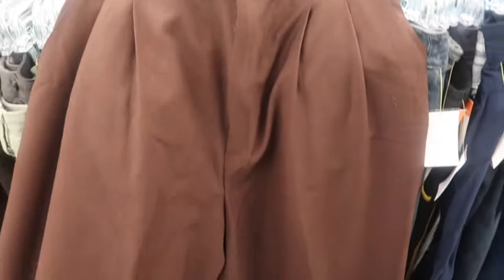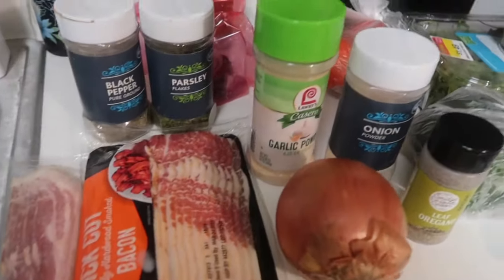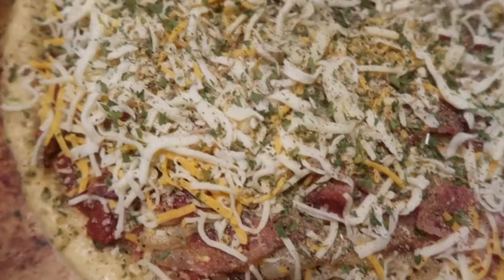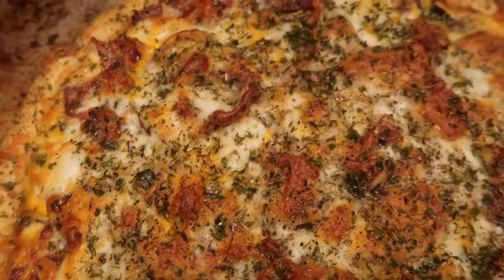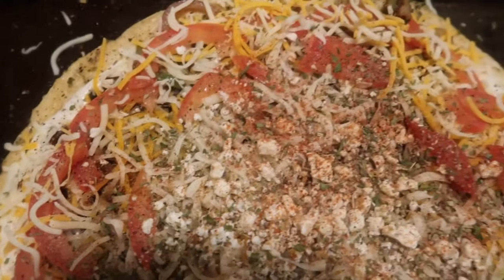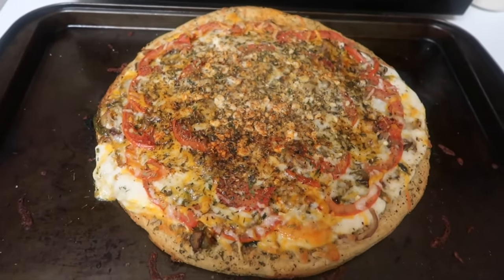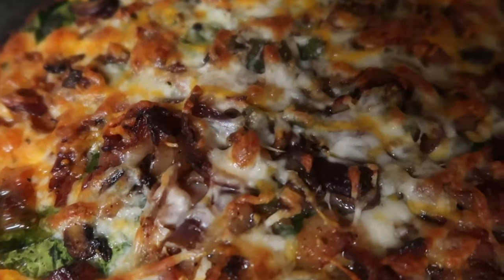We did a little bit of thrifting for some brown pants for an outfit, then went back and made personal pizzas for a game night with some of Shanice's friends. My little pizza had bacon and onions. Shanice's pizza was all veggies — onions, peppers, mushrooms, tomatoes, feta cheese and all that. Her friend's pizza was kind of a mixture: part of it had bacon and the other part had veggies on the other side.